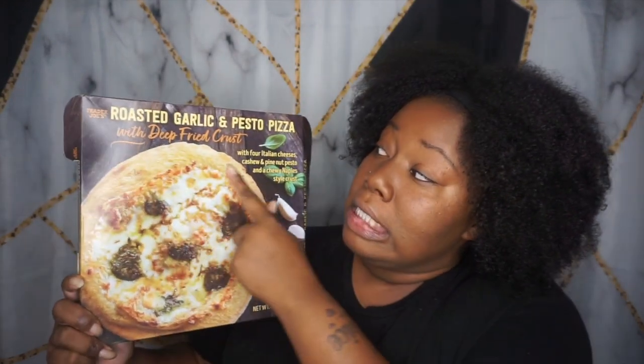It's got a deep-fried crust. Deep-fried crust, honey — it sold me at deep-fried crust. When I say deep-fried, if you're probably Black, maybe not, but even if you're from the south, it don't even matter what you are. If you just like deep-fried food every now and again, this is for you.